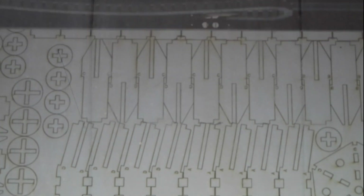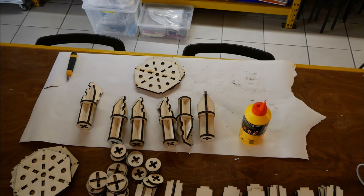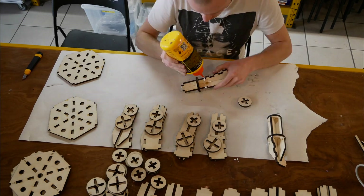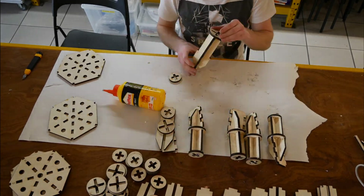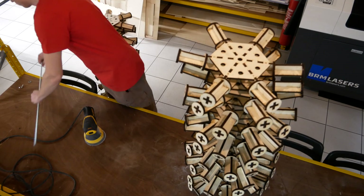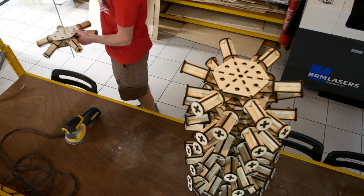Now for the tedious part: laser cutting all the pieces and putting them back together. This took ages. We needed 61 connecting pieces — it was literally cut, organize, glue, assemble, clamp, and repeat 60 more times. I only sanded the center part of the connector because you wouldn't see much of the rest once everything was assembled.